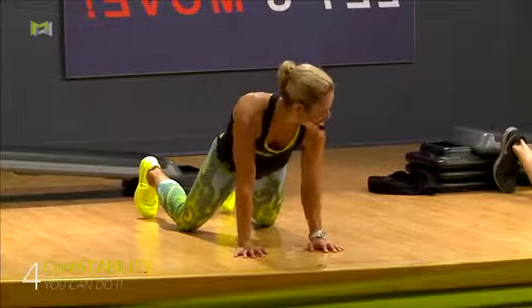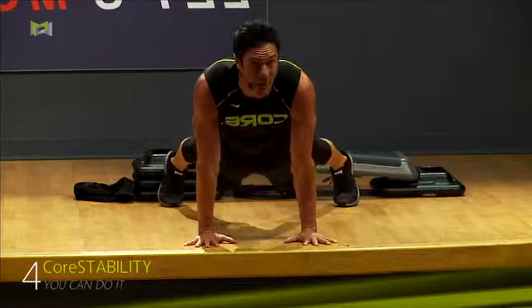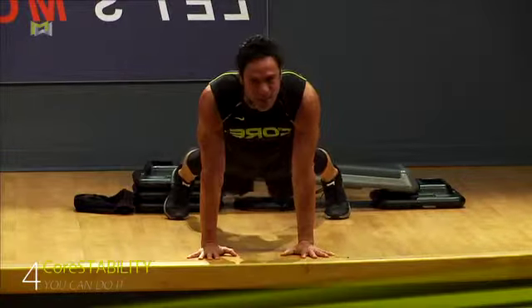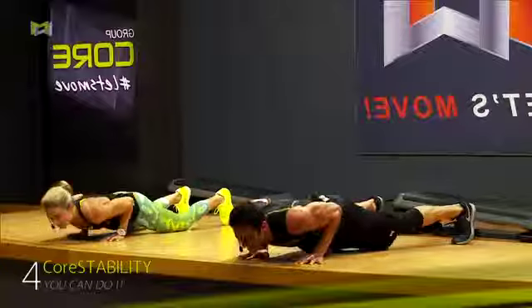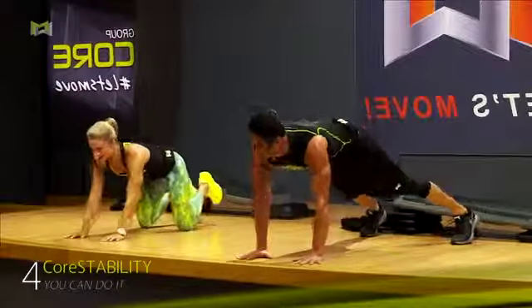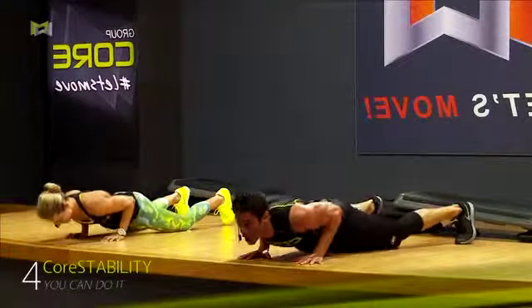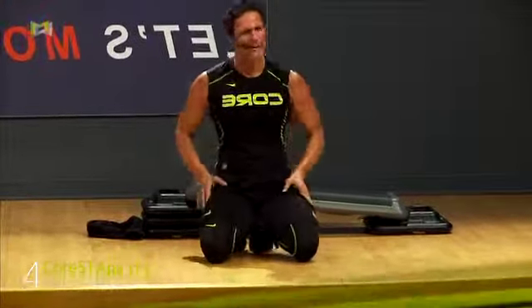You ready, Charlie? Come on. Two more, Charlie — right here. That's the way. Put your back into it. Now you got to be smooth, you got to be smooth. Last one. This is stability. Come on. Melt it. Hold it. Put your back into it. Get off. Shake it.